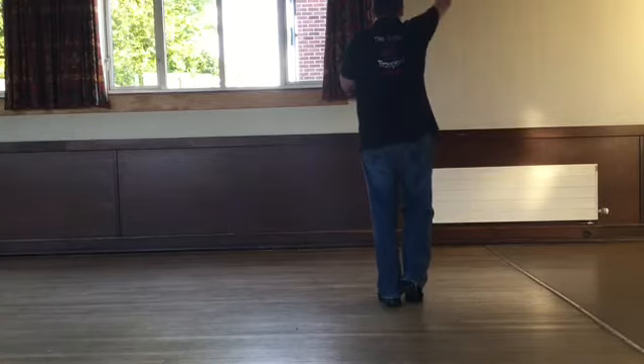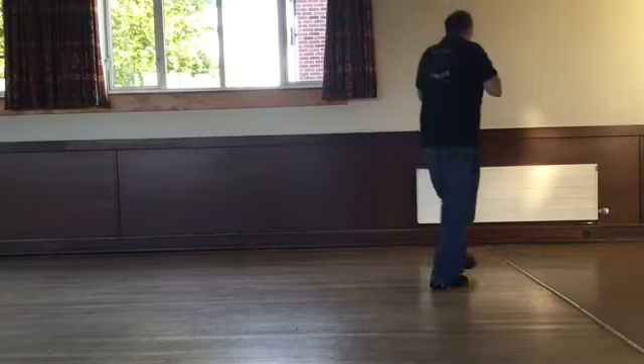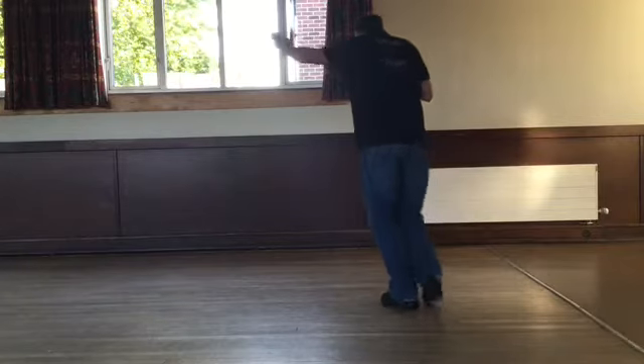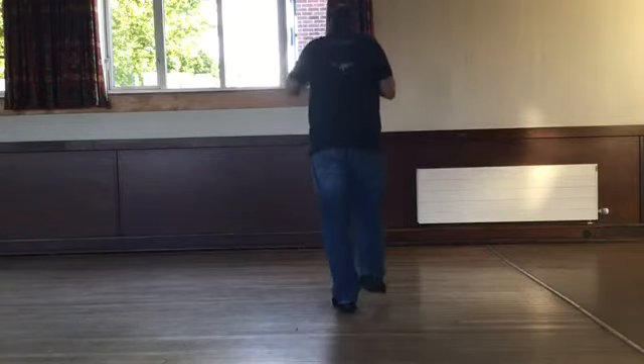Weight's on your left, walking it forward. Five, six, seven, eight. Walk right, left, right with a kick. Left, right, left. Do it again — walk right, left, right with a kick. Left, right, left and touch.